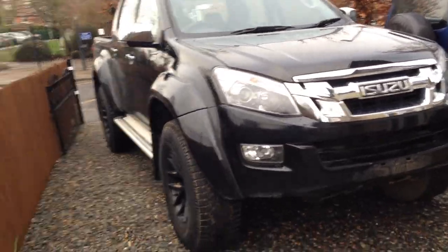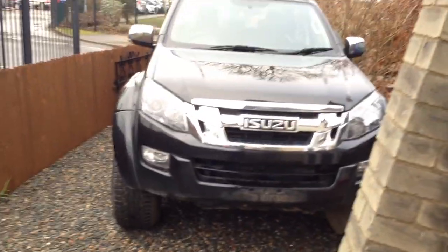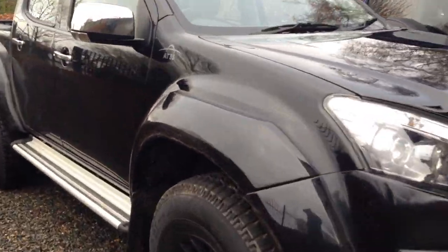The ground clearance and stance is just massive. It's really really wide — a lot wider than the other ones. It barely gets in the driveway.